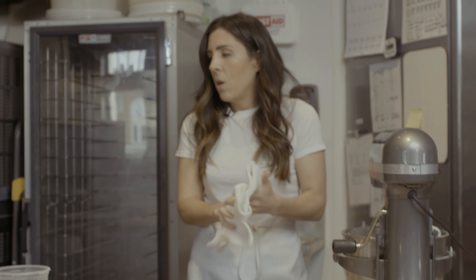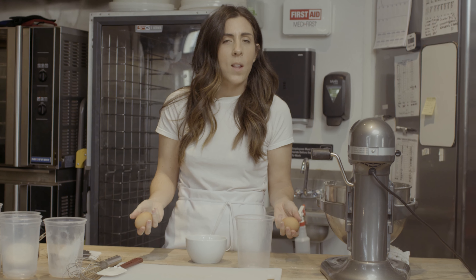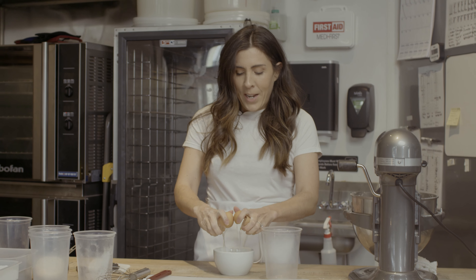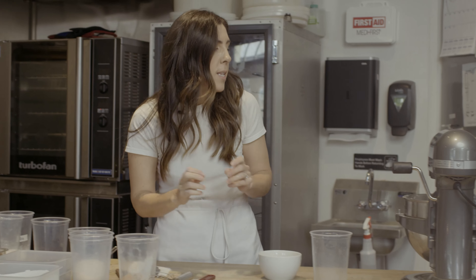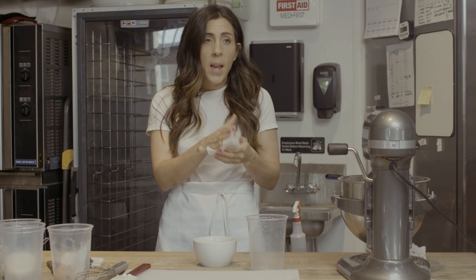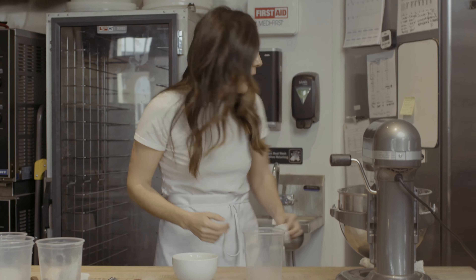Now we're going to add our eggs and vanilla. I have trouble not cracking two eggs at a time — it's going to look like I'm trying to show off, and I am. When I first started baking I had to crack so many eggs. At Fox and Snow we use so many eggs, especially for those egg sandwiches, that I was cracking hundreds of eggs a day. So I started learning how to crack two at a time.